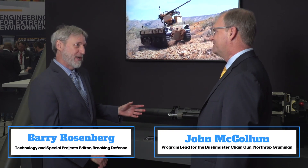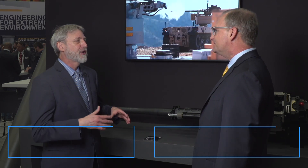Soldiers are threatened today not only by ground fire but by drones. We came down to the Northrop Grumman booth to talk with John McCollum about the new Bushmaster chaingun that addresses both ground threats and drones. Armaments are obviously a big priority here at AUSA, and we're standing in front of your new Bushmaster chaingun. Before we get into the details, tell us a little bit about the threats that chaingun is designed to address.